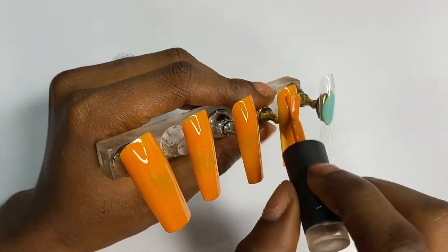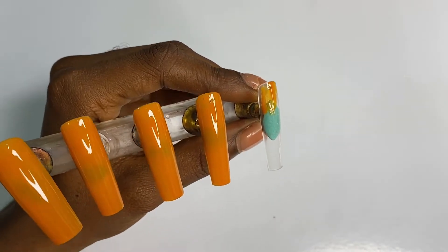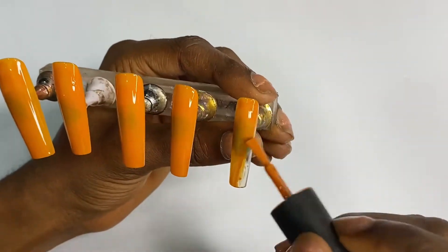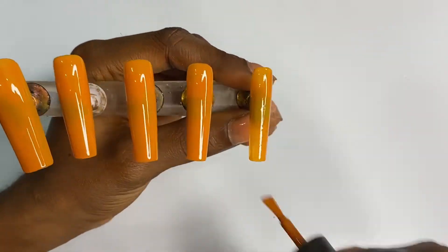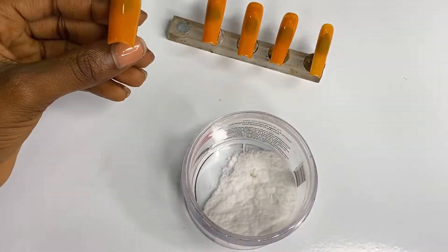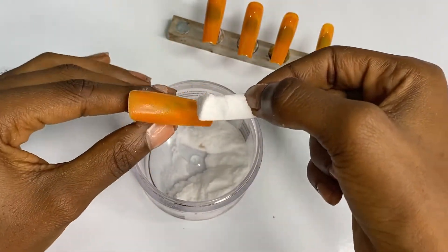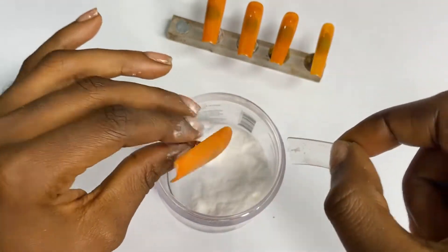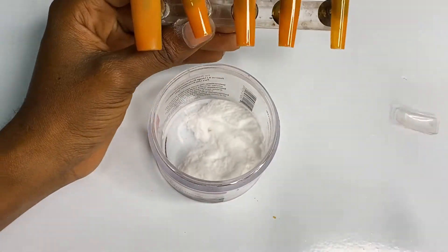Back to the video — I'm still applying the burnt orange on the nail tips, showing you how I do one set so this video doesn't run too long. After applying the burnt orange color on the nail tips, instead of putting it in the lamp directly to cure, you're going to get your clear powder and just pour it all over the nail.